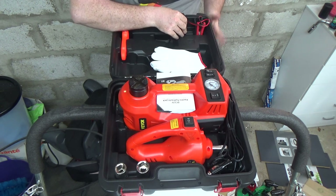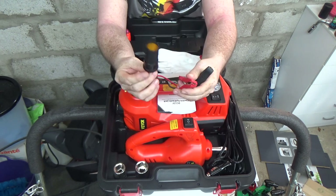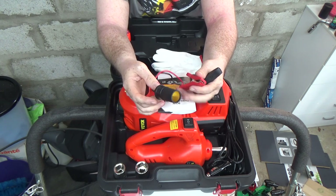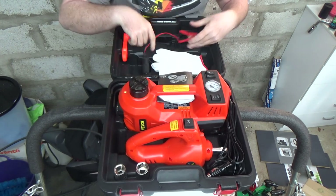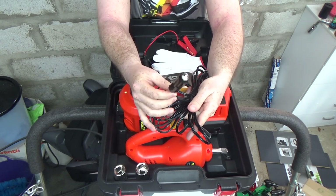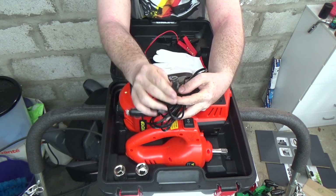Apart from the main tools, up in the top there are a couple of crocodile clips which connect to your battery terminals, giving you a 12-volt socket. So if you can't access the car's 12-volt socket — if it's damaged or you're using a spare battery — you can hook this up to the positive and negative terminals and still get connectivity. This is the power cable that powers everything; it plugs into the standard 12-volt socket with a dedicated connector that only fits one way around.